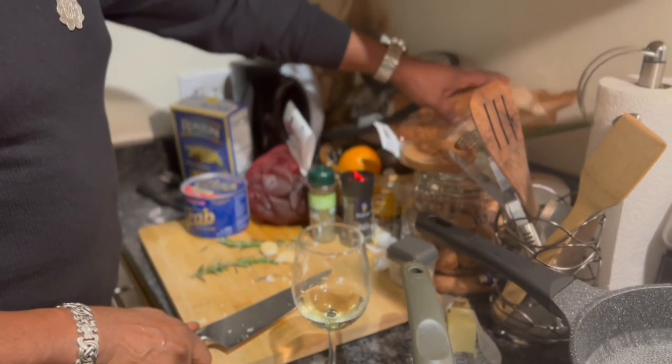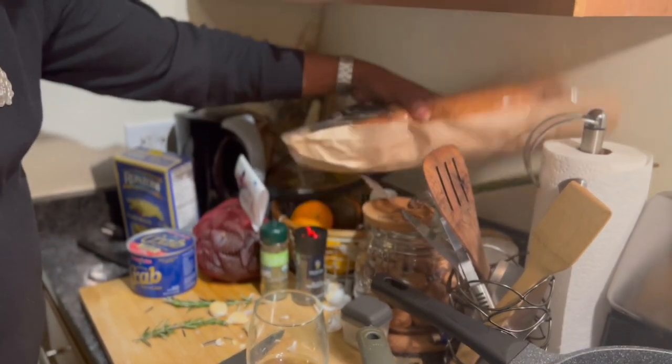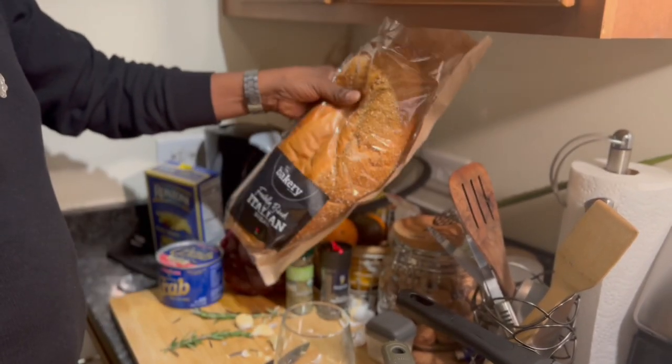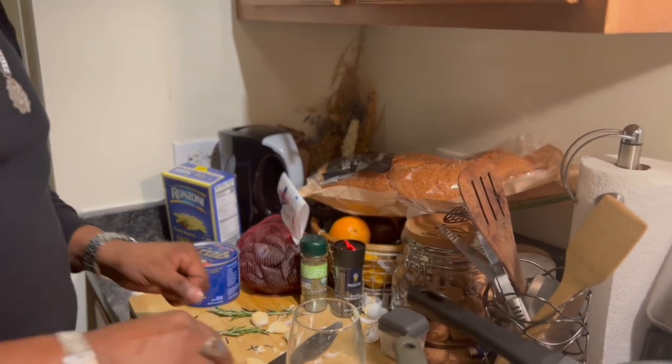We're gonna balance it off with a nice loaf of Italian bread. Look how this bounces back right here — that's how you know it's good stuff. We're gonna do that with some garlic and some butter. Stay tuned.